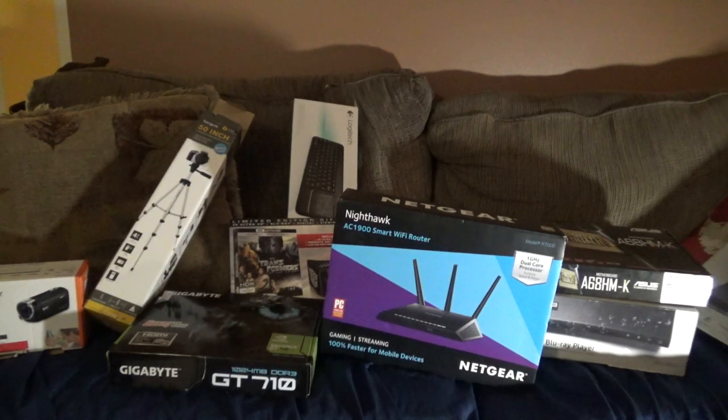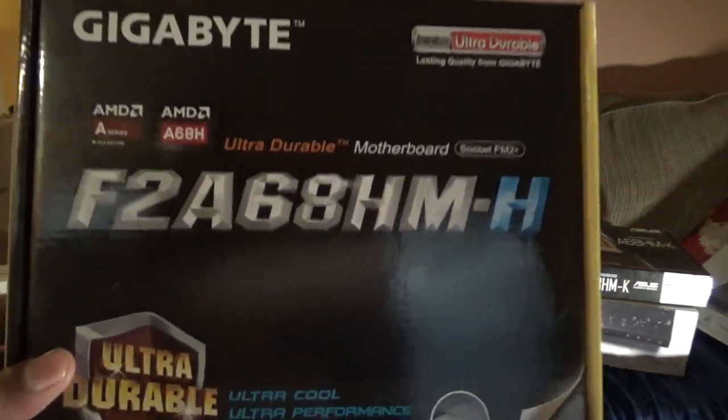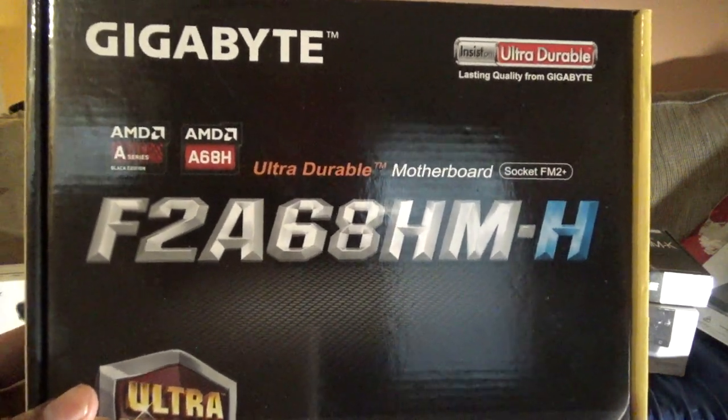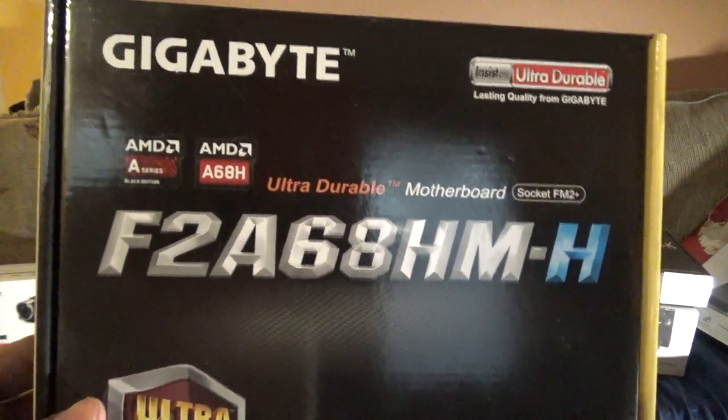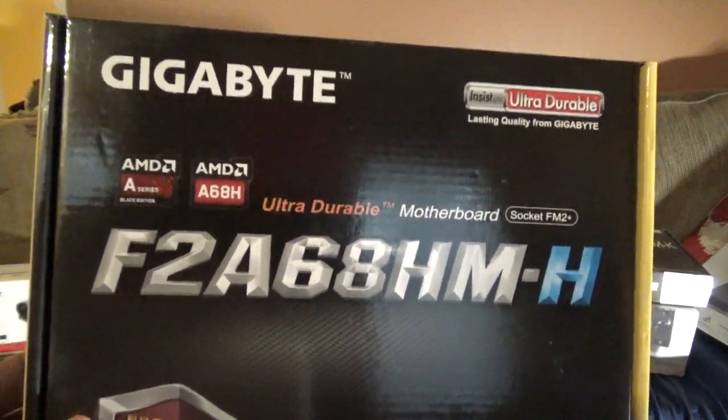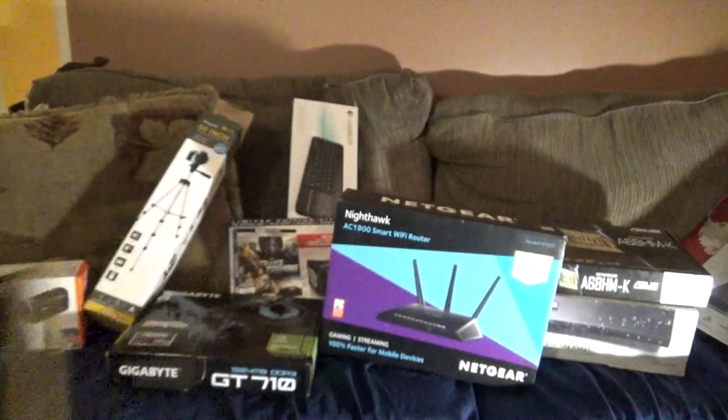Welcome YouTube family. I'm going to show you the things that I have bought in previous years and the new thing I just purchased yesterday. I believe you have to get a better shot and a better quality picture, so I'm doing it again. There's the Gigabyte motherboard — that's the serial number — and that's the first one I want to show you.